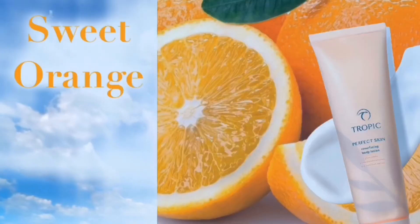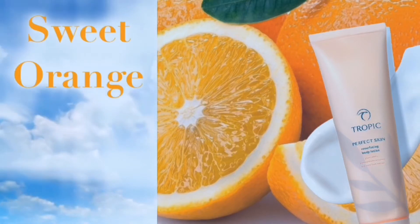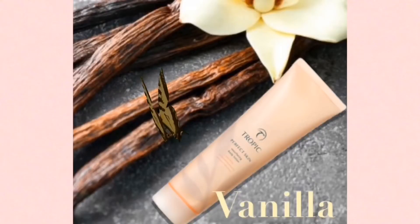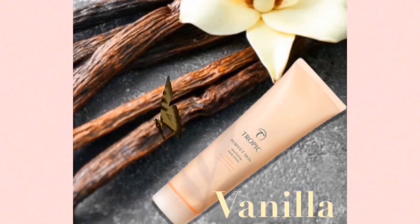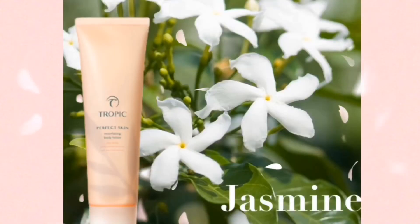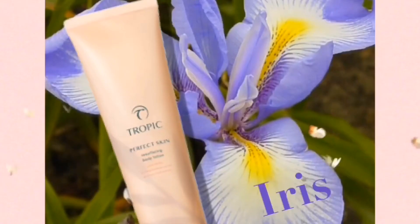Now the scent is unreal, it's just gorgeous. We've got sweet orange and vanilla extract, which is beautiful, and then you've got the very delicate touch of jasmine coming through, and unusually we've also got natural iris. Put them together and it's heavenly.